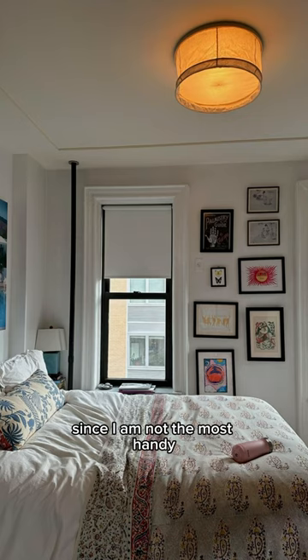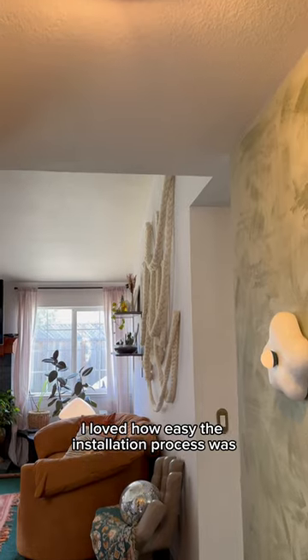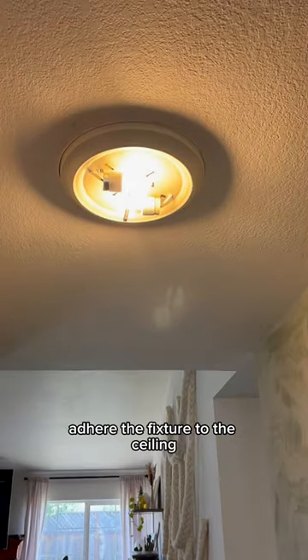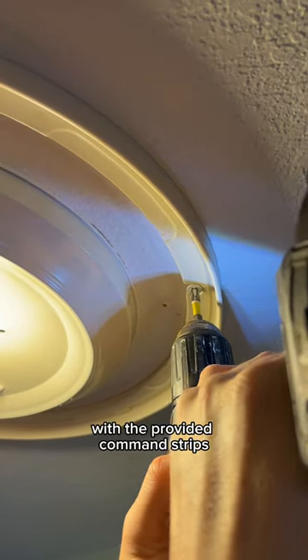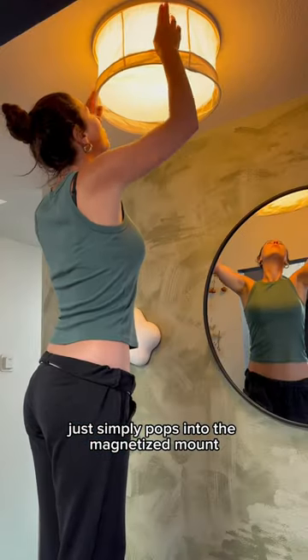Since I am not the most handy, I loved how easy the installation process was. I chose to permanently adhere the fixture to the ceiling with screws, but it can just as easily be hung with the provided command strips so that it's rental friendly. The light itself just simply pops into the magnetized mount.